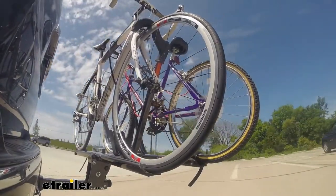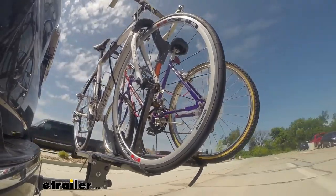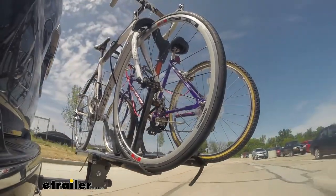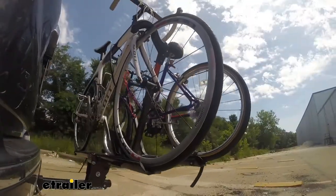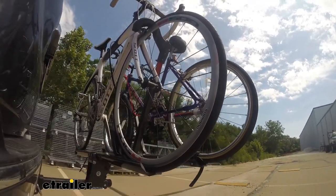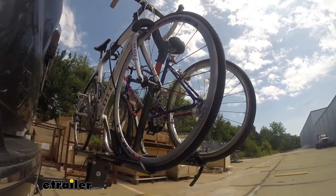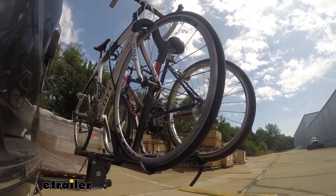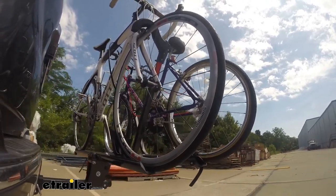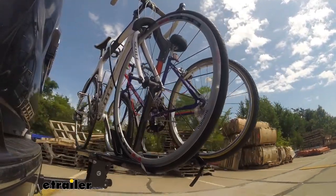Here on our test course, we'll start by going through the slalom. This is going to show us the side-to-side action, which simulates turning corners or evasive maneuvers. Once we get to the alternating speed bumps, we'll see the twisting action, which simulates hitting a curb, pothole, or driving over uneven pavement. Lastly, we're going over some full speed bumps to see the up and down action, just like driving in and out of a parking lot, garage, or driveway — to see how the bike rack moves with our truck.